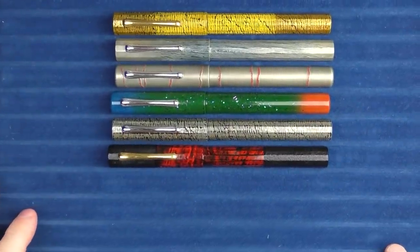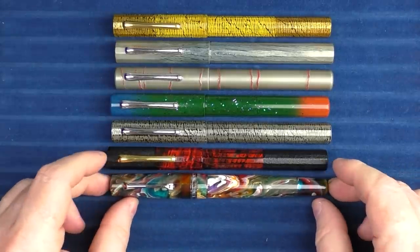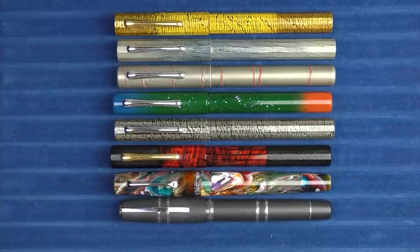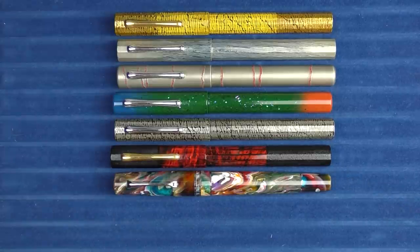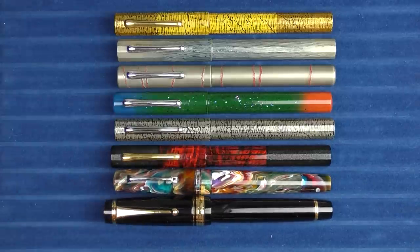In regard to a couple of size comparisons, this is what it looks like with a Leonardo Memento Zero Grande, and then here it is with a Visconti Homo Sapiens. And here it is with a Pilot Custom Arushi, which you can see is slightly larger.